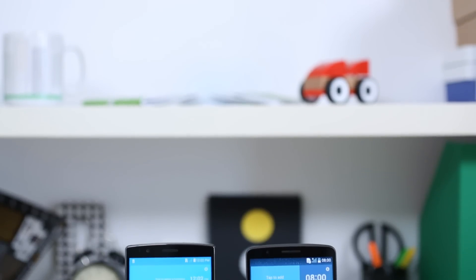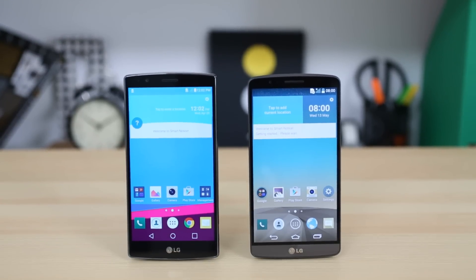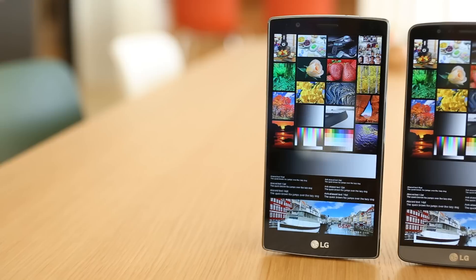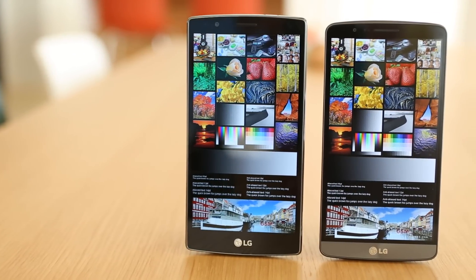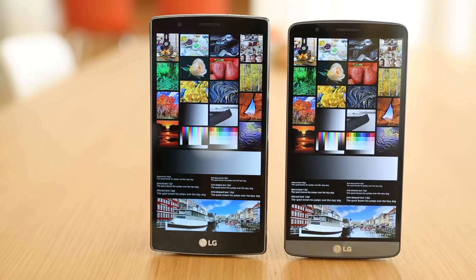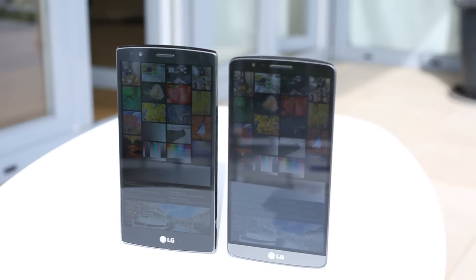The LG G3 was one of the first smartphones to use a QHD screen, but we found it lacking in contrast. The new IPS Quantum Display on the G4 brings nearly doubled contrast levels. The ample 5.5-inch panel offers nicely saturated colors, while brightness has retained its good level. Outdoors, the LG G4 display is easily the better performer as well.